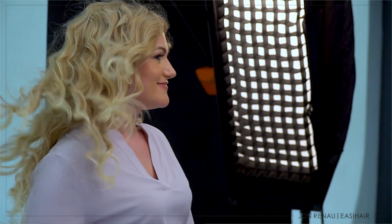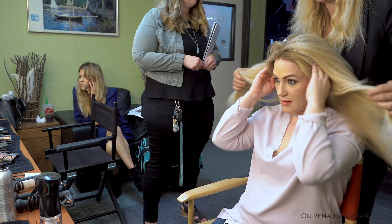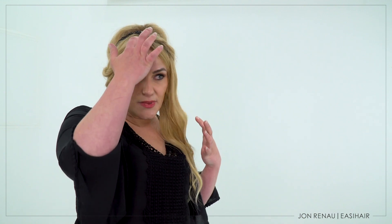I want it to look undetectable, and if I have a realistic looking hairline, if it feels secure and snug, then I feel good. I prefer something that mimics a natural hairline and I feel like the Jon Renau pre-cut lace does that, because a natural hairline is going to have less density up at the front and you're going to be able to see through it a little bit. It's not going to be super thick up here. That's how it looks real.